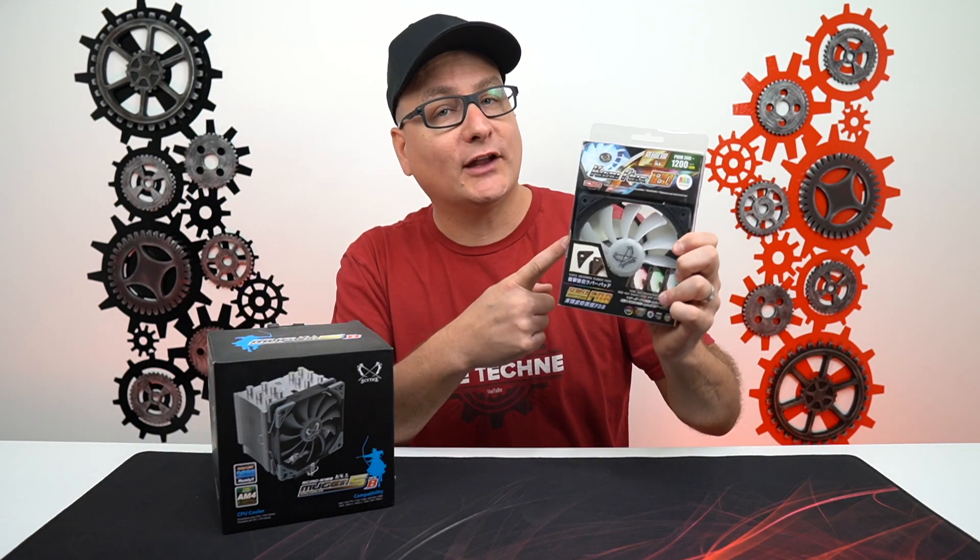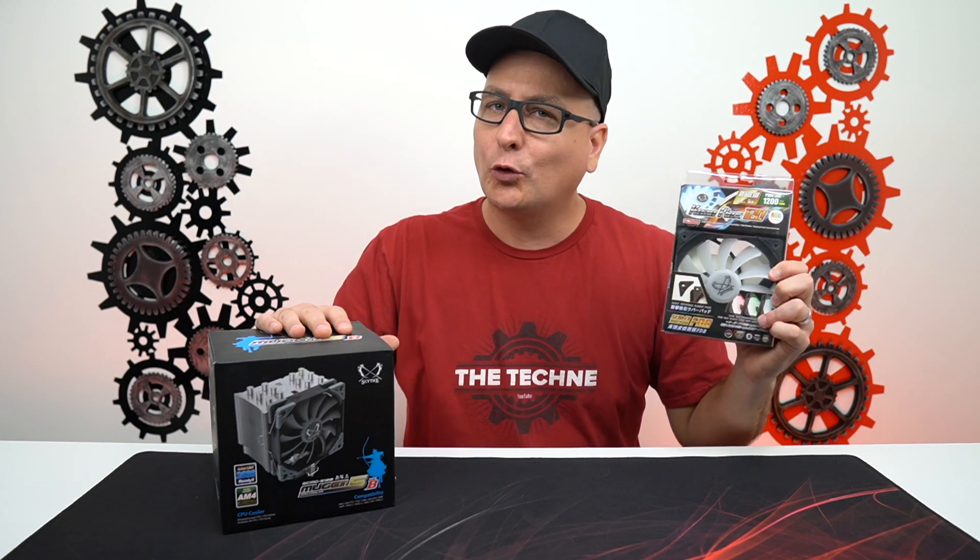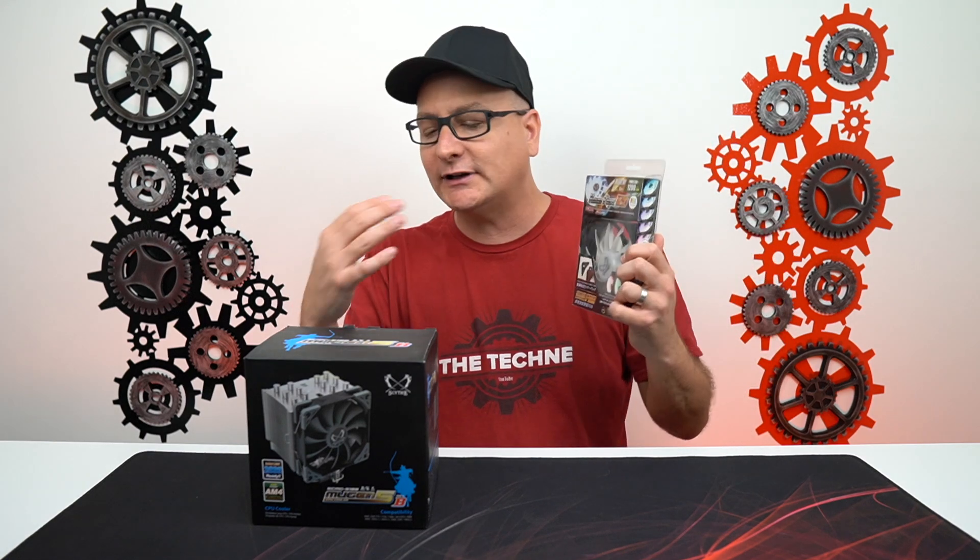We also have one of their RGB fans right here. The really cool thing about the fans — this one or the one that's in the box — they are PWM fans and they range from about 300 to 1200 RPM. So you can really tone it down in your BIOS and get it nice and quiet, or louder and faster to really complement your build and cooling within your case.